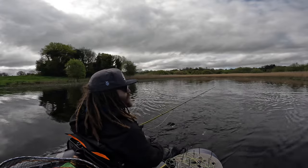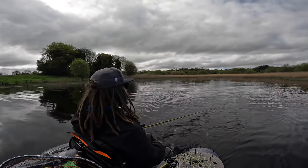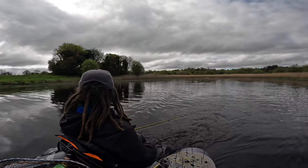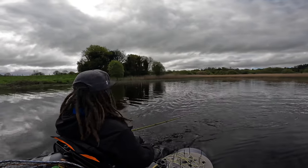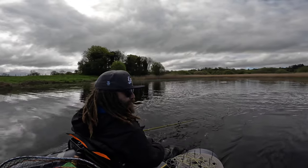A 75 amp battery gets you through the day — though it depends on use. If you're fishing rivers against current all day and use it a lot, you might want something bigger, maybe invest in a lithium. But for me, the 75 is perfect. It's not too heavy, you don't really feel it on the float tube, and it does the trick for the day. That covers the two main points I wanted to talk about: power, speed, consumption, and weed performance.